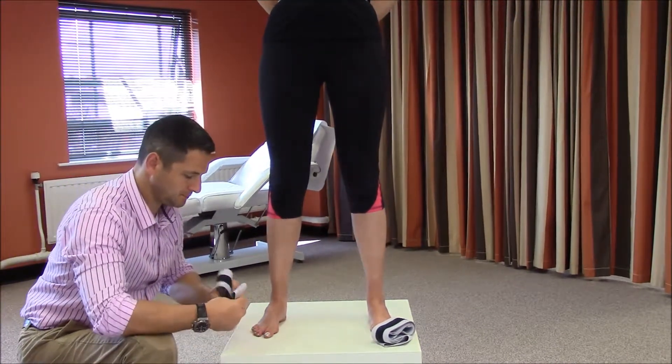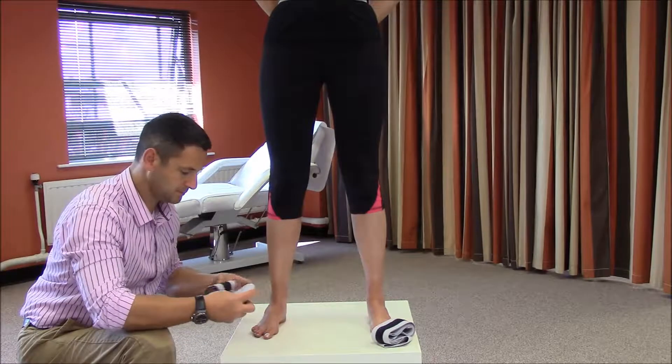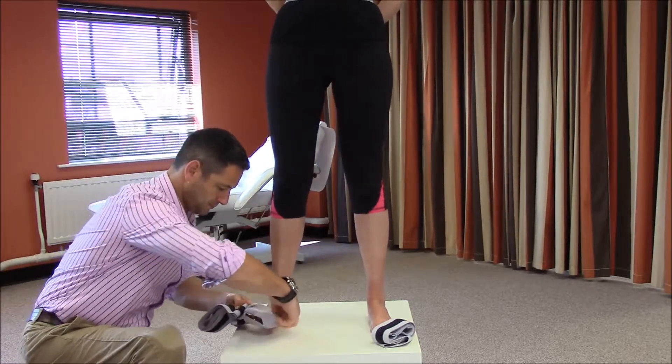Once fastened securely, insert the right foot into the instep stirrup and wrap laterally over the instep and around the ankle.